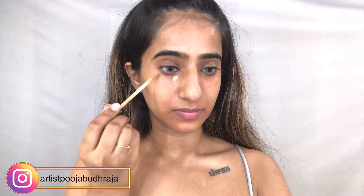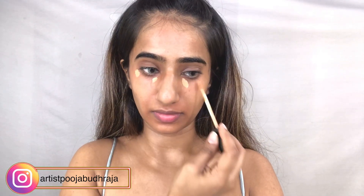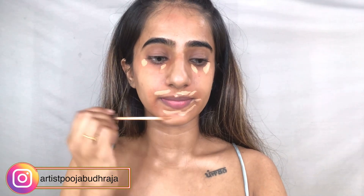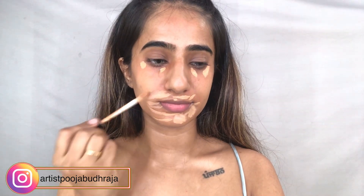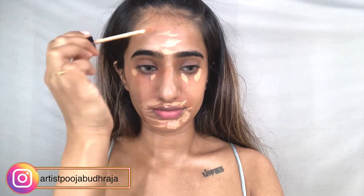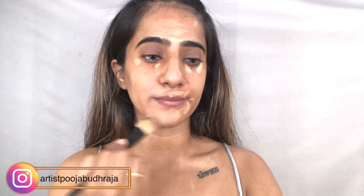After blending the corrector, we'll now remove the red areas with concealer because we don't want the red color to pop through the base. We're going to apply a sufficient amount of concealer only on the areas where we used the corrector, then use a flat foundation brush to blend it evenly.